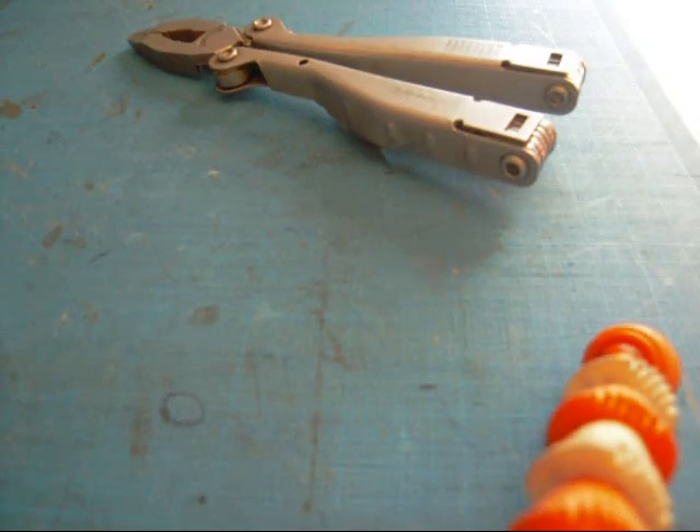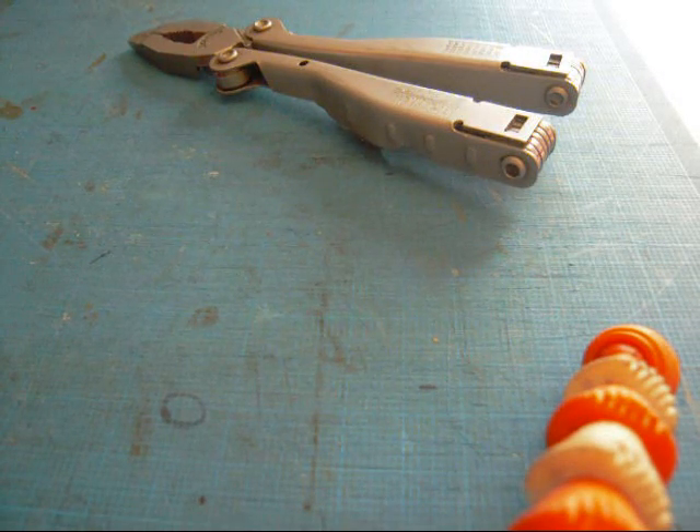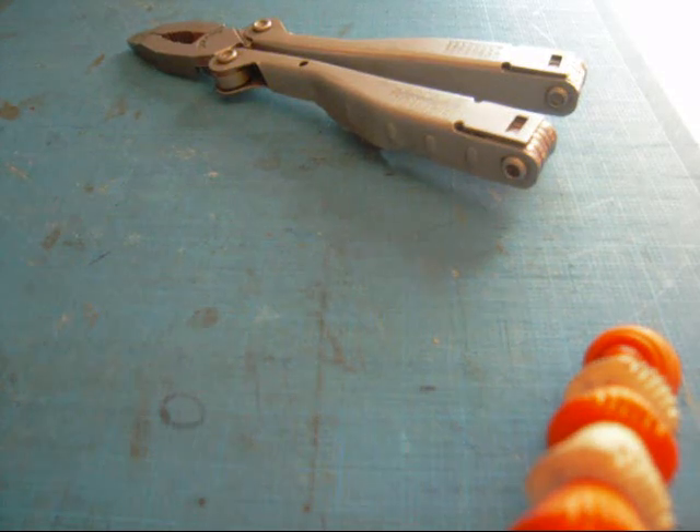Today we're going to make chain mail. I've had a few requests on how to do it, so I'm going to show you guys how to do it real quick.